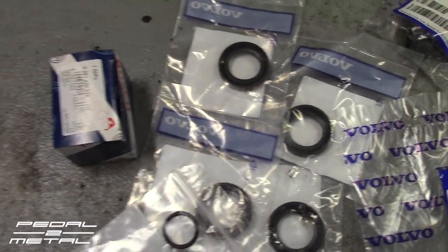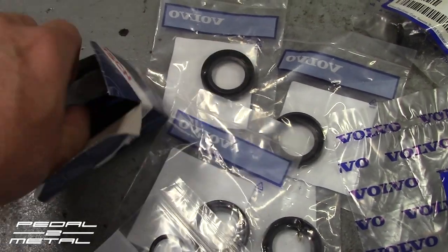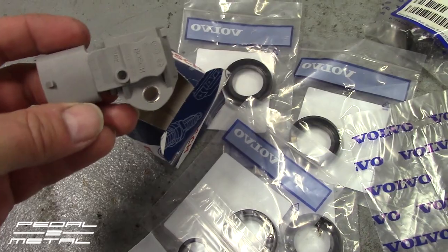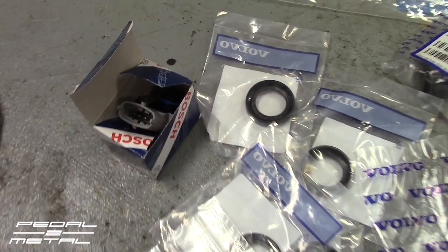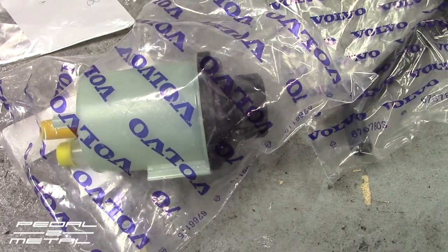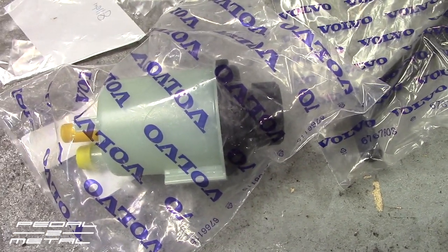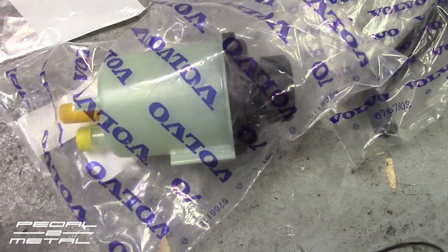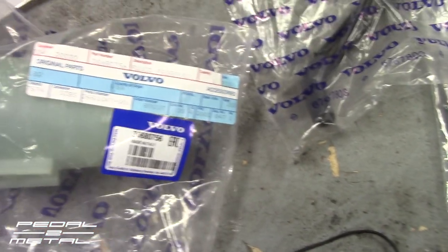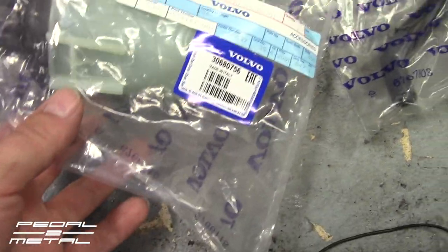I separately purchased a new fuel pressure sensor, since when you have everything apart it's a good time to swap it. I'm also changing the power steering pump reservoir — it has a built-in filter at the bottom that gets clogged over time, causing people to think their pump is failing due to cavitation or starvation noises. I got the reservoir for $61 off Amazon, significantly less than FCP's price.